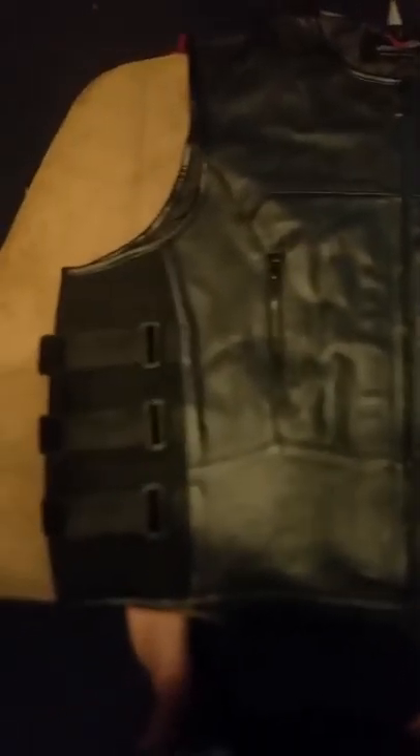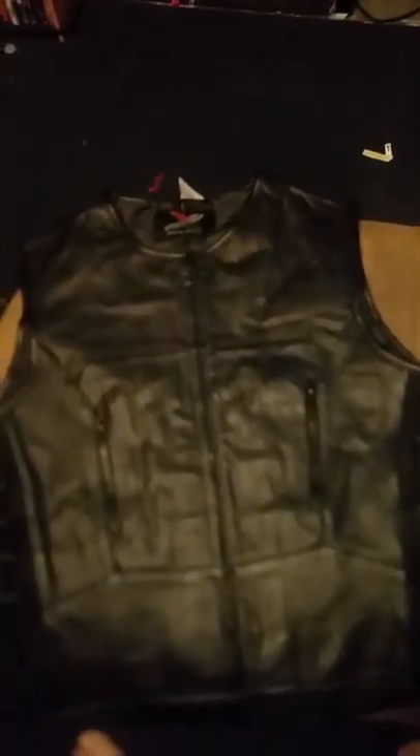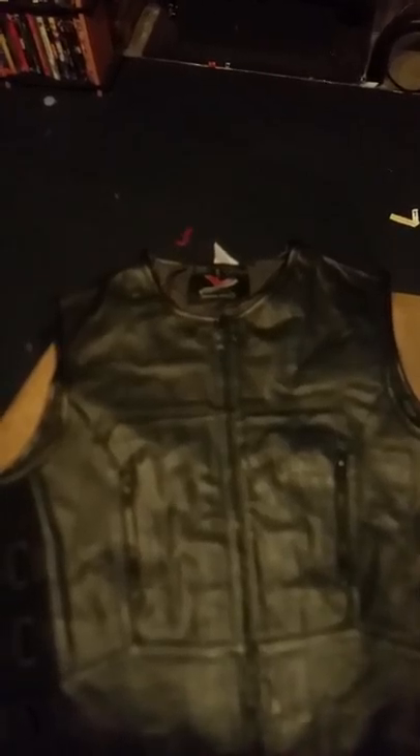Came in the plastic. I'm usually in a 3X, 4X. I like to put a sweater underneath my vest, so I went ahead and ordered the 5X. Hopefully it fits me good. If not, I'm going to see if I can return it — I think they have a decent return policy.